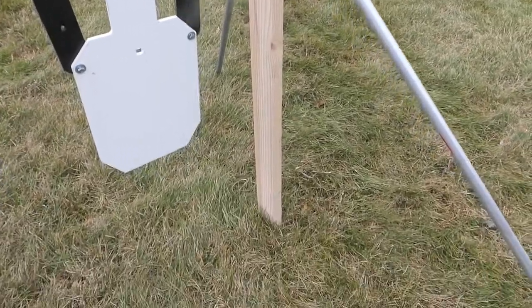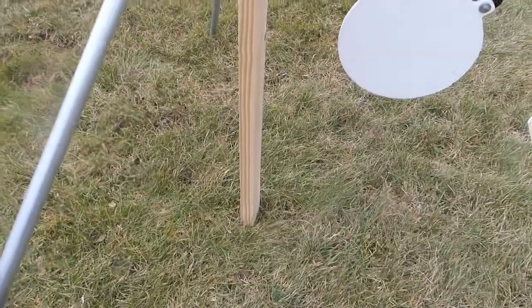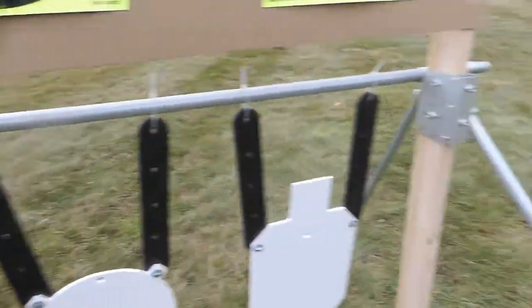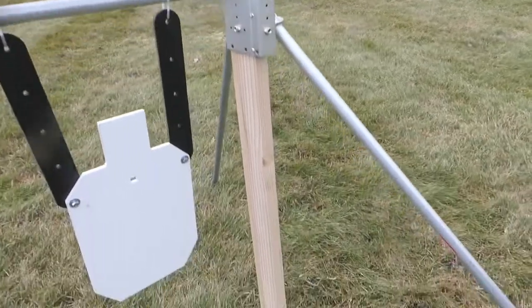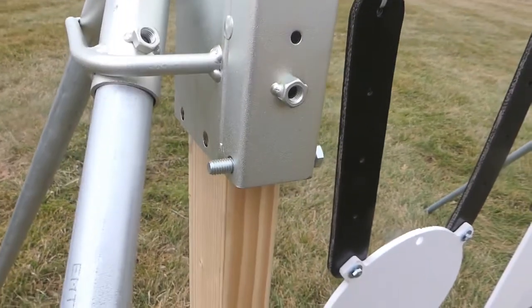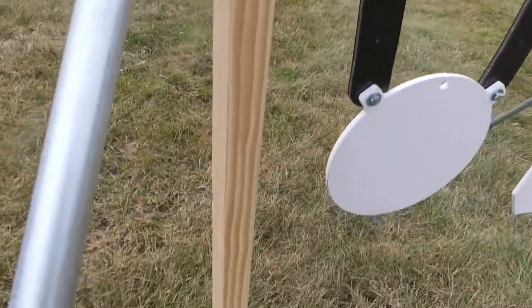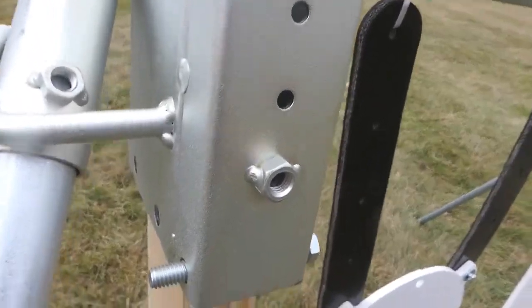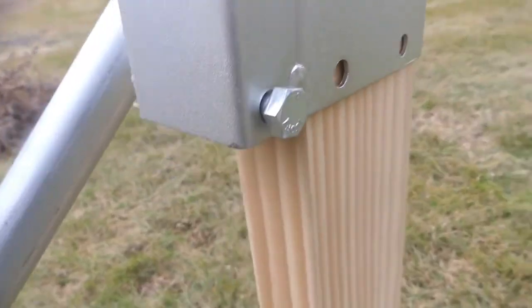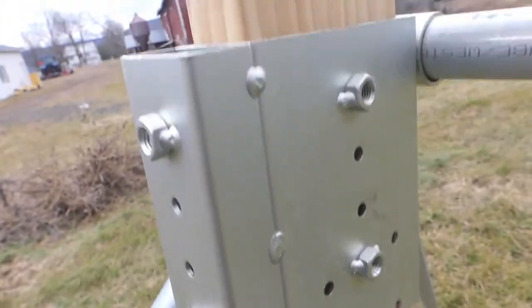On our demo here we show the uprights going all the way down to the ground, which is what we recommend so that you can get maximum support. However, if you only want to use the depth of the socket and not run your upright all the way down to the ground, the sockets are drilled through to both sides and you can put a bolt through there with a nut and just use the depth of the socket.